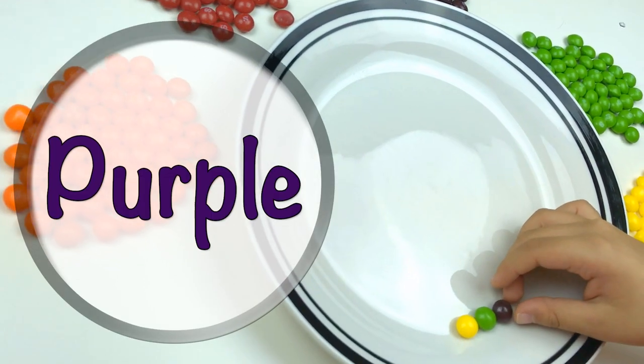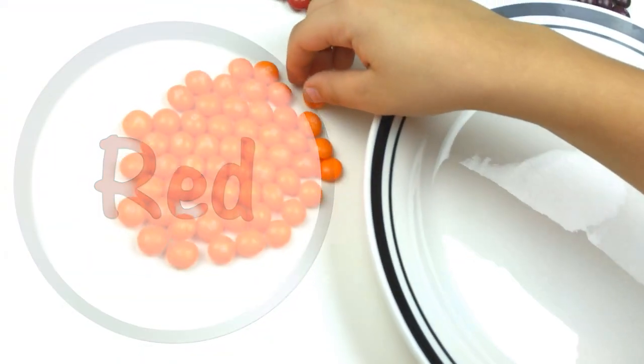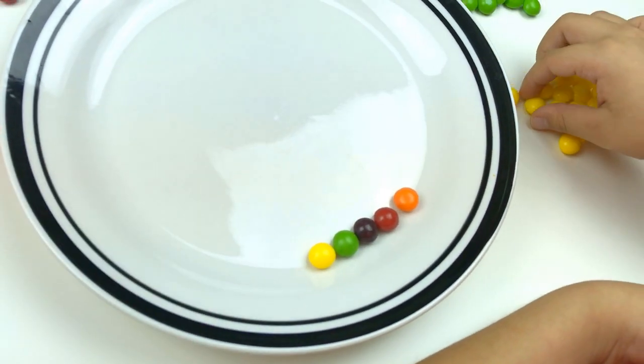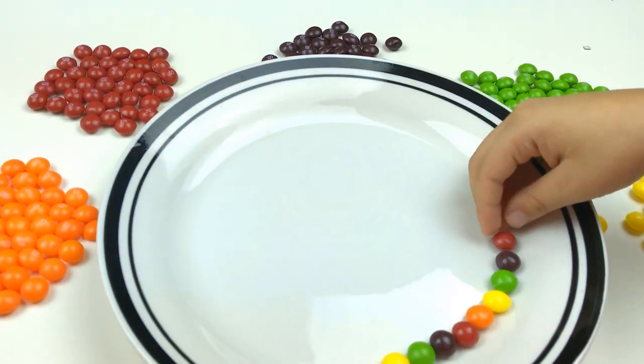Purple, red, orange, yellow, yellow, blue, yellow, yellow...